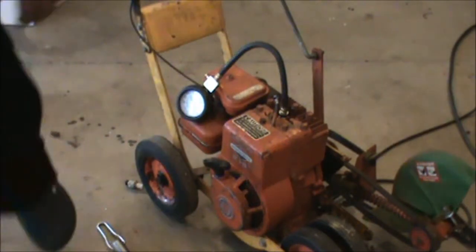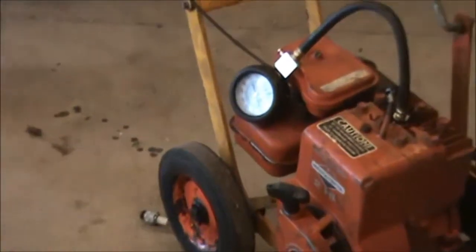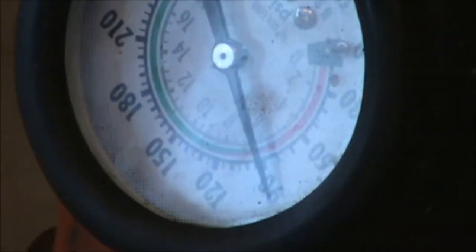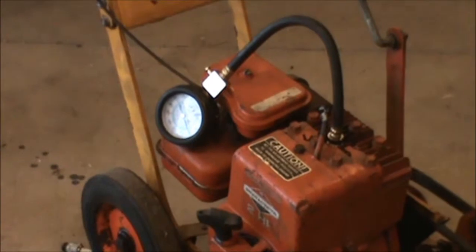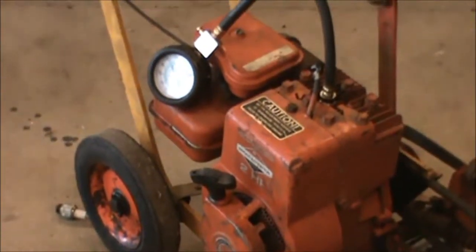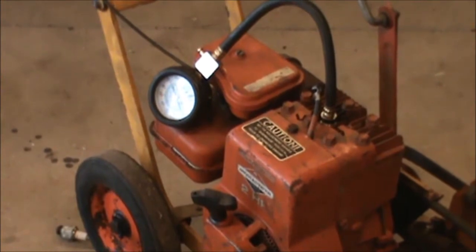We're showing 90 PSI, so now we know this machine has decent compression — right there at 90. So maybe it has a blown head gasket; we'll have to take a look at that next. Compression is good.